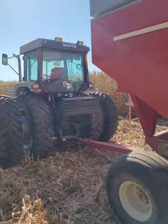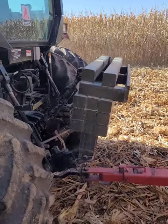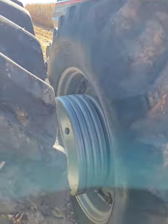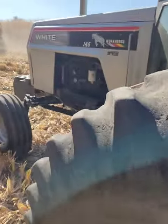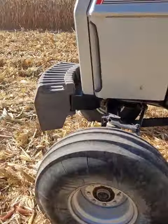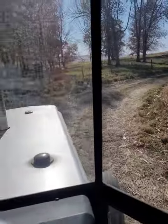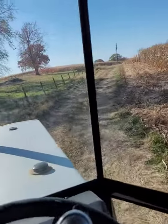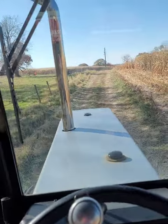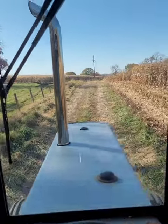We got the old 145 weighted down pretty good. We got 2,000 pounds on the back of the 145, plus 5 wheel weights on each side and a full rack of weights on the front. I wanted to show everybody how we take the corn out of this back farm so that everybody can understand why we have so much weight on the 145 to try and get it out.